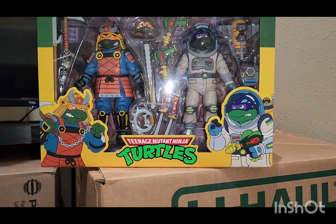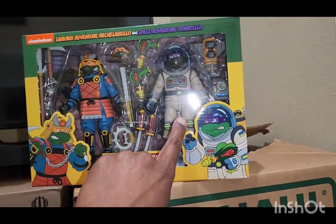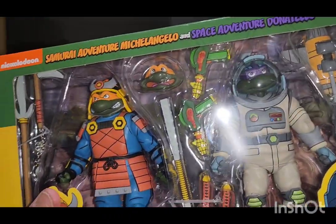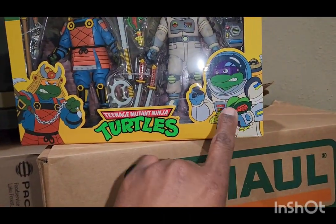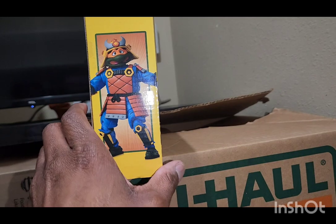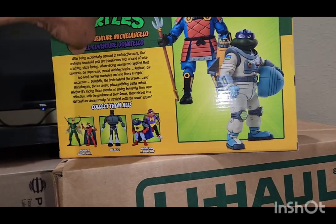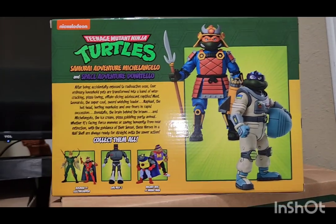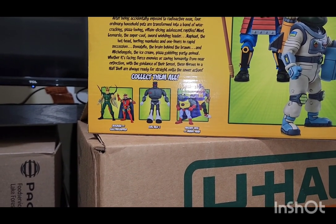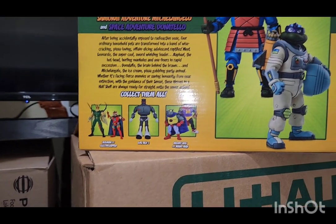I thought it was really cool. I do remember Leonardo being a samurai, but not so much Michelangelo. I think I need to look more into the cartoon. But I do remember Donatello being a space character. Look at all the accessories — that's a lot of accessories, which is always fun. I like the artwork they have for Donatello and Michelangelo. Turn to the side and Michelangelo just looks very scared. Turn to the other side and Donatello looks like he's suited up for space. At the bottom we have other Ninja Turtles that have been out — Mighty Hog and Rhino Man, Evil Rex 1, and Bugman and Electric Zapper.